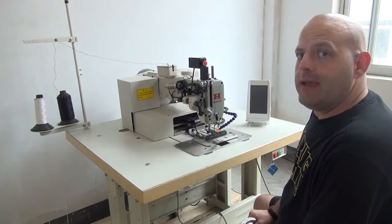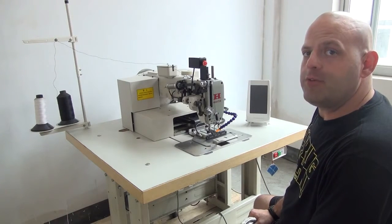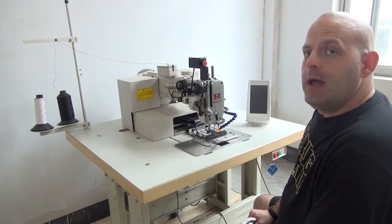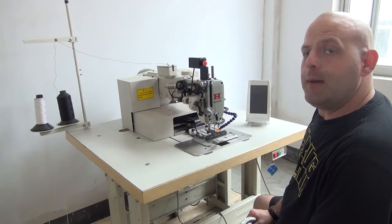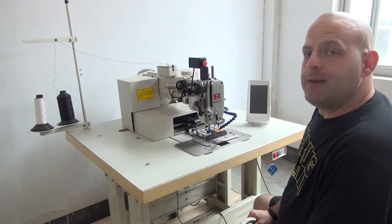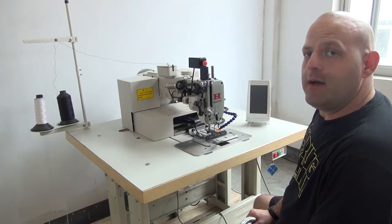The 7273PLK series is capable of stitching anywhere from 6mm thick all the way up to 20mm thick material. This machine is also utilized for sewing ropes as well as sewing nylon webbing. It can sew box X and bar tack patterns and nylon webbing as well as W patterns.